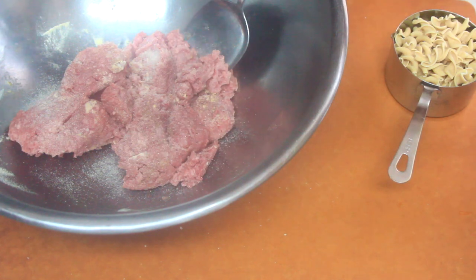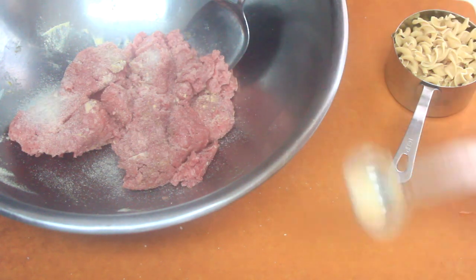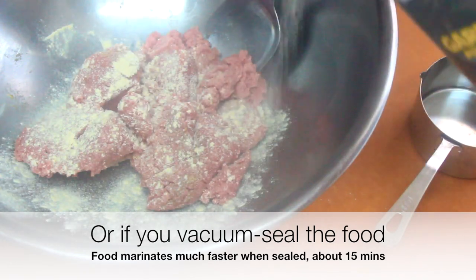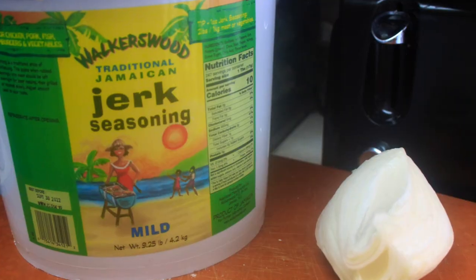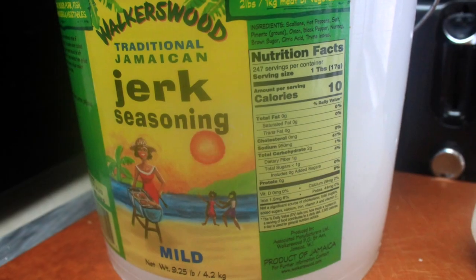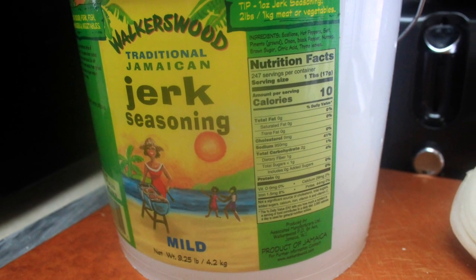Let it marinate for at least an hour, and sometimes overnight. The flavors will intensify if you have the time, but the food will taste perfectly fine if you just have to season it and get it on the table in less than 30 minutes, so no worries about that.